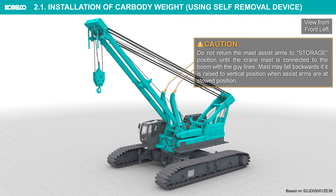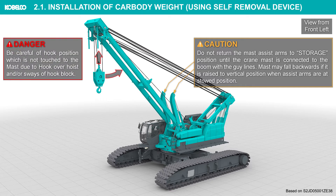Do not return the mast assist arms to storage position until the crane mast is connected to the boom with the guy lines. The mast may fall backwards if it is raised to vertical position when assist arms are at stowed position. Be careful of hook position — the hook must not touch the mast due to hook over-hoist or sways of the hook block.